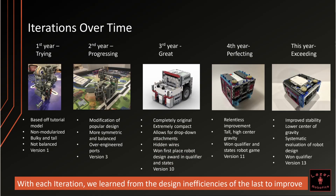This is the design of the LaserBot 13. Over the past five years we've improved dramatically. In our first year we were just trying things out. Our robot was based off a tutorial model — it was not modularized, it was tall, bulky, and not balanced. This is our very first version. In our second year we were progressing. We had made modifications of a popular design. We had a more symmetric and balanced robot but we over-engineered the ports. This is our third version.